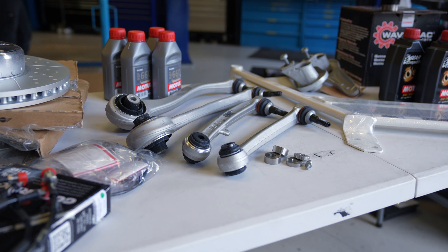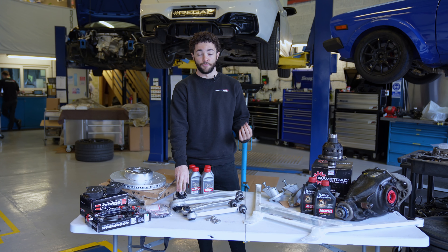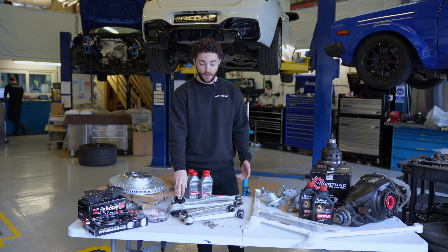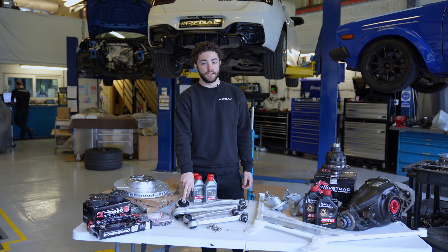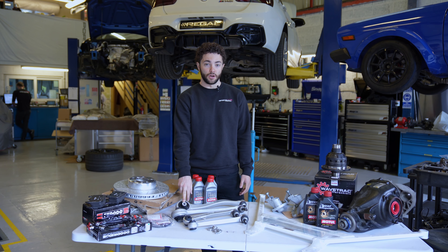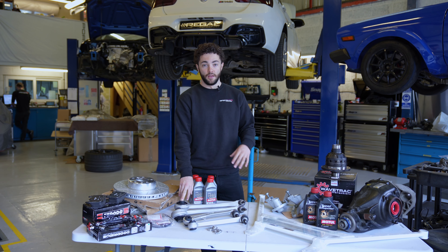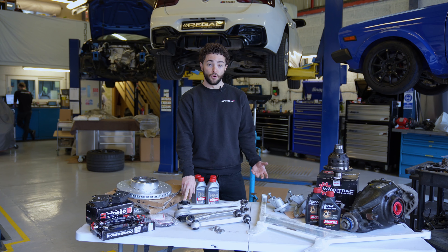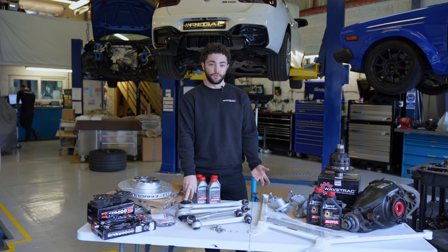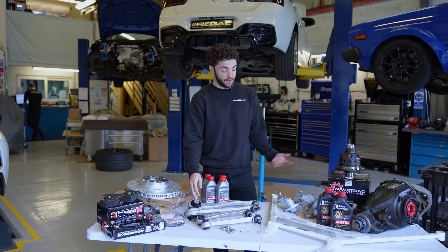Here we've got the M4 lower control arms. You basically replace the front lower control arms and the tension arms as well. What this adds is another negative degree of camber at the front of the vehicle, which unlocks a significant amount of grip. You'll feel that the grip from the front end feels a lot better. It's a great upgrade to do even by itself, or combined with the diff.